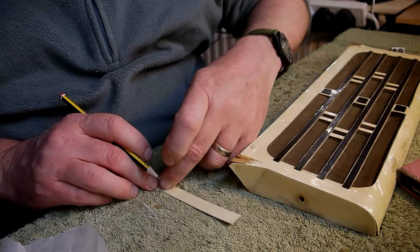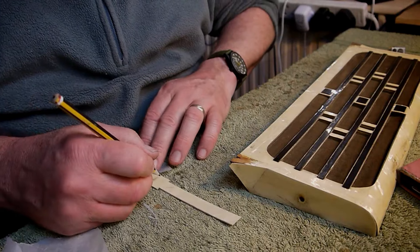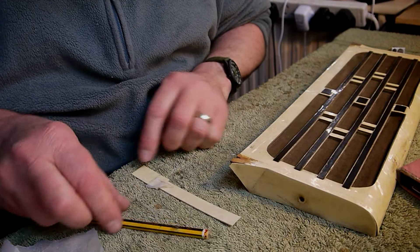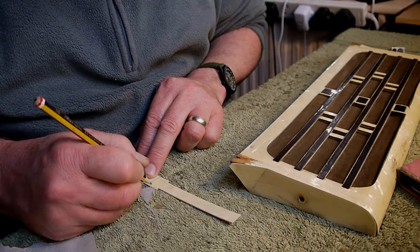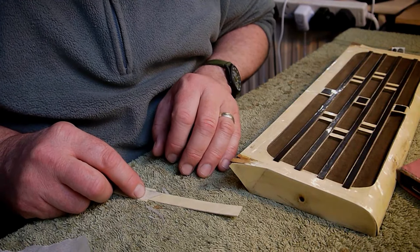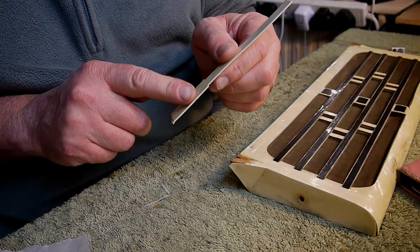I'm trying to keep it in place — it's just a bit fiddly. Maybe I should have taped it. Just kind of fill in those lines. So hopefully — right, so now I've got my outline on here. I'm going to put that in the vice and just carefully with a little junior hacksaw shape that. I'll show you when I've cut it out.